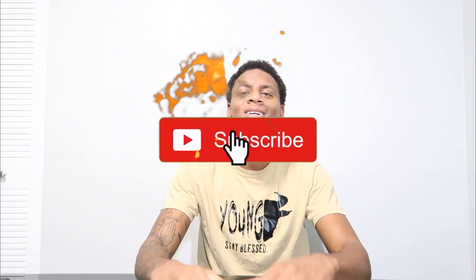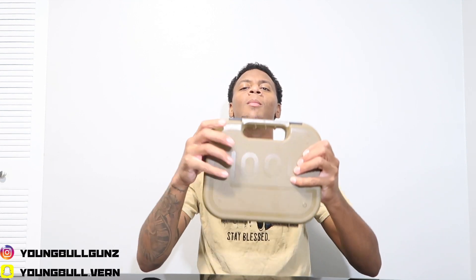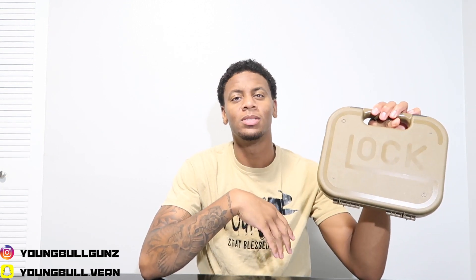Yo, welcome back to the channel, it's your boy. As you can see by the title, today I'm going to be doing the unboxing of my Glock 19X. I finally got it in my possession — I got this about a week ago for my birthday, June 6. I feel like everybody must have a Glock 19X in their collection.